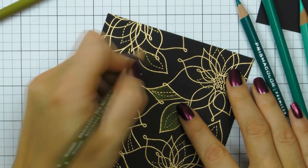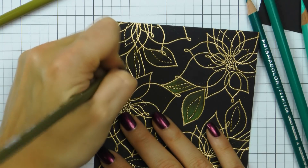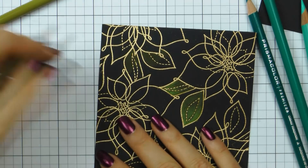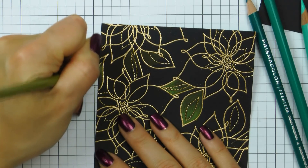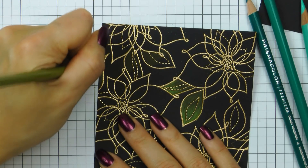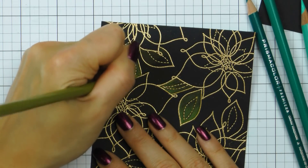Coloring with a sharp pencil is much easier and in a way more pleasant. Also, if your pencil is sharp it'll be much easier to color next to the heat embossed lines and you'll be able to make sure you color over the entire section. Now these Prismacolor pencils are very soft.